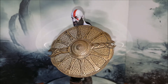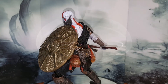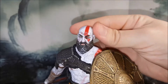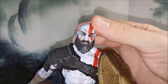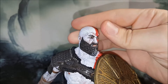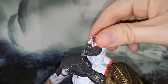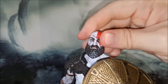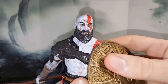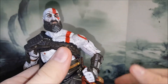He looks absolutely phenomenal and we're going to take a look at all the accessories and all the details NECA managed to cram in for $25. Starting with articulation: the head doesn't have a lot of articulation, but look at all that detail — look how well those eyes are painted and look at the facial expression and all of the facial features. Sometimes I'm simply flabbergasted by what NECA can do for such a low price point. The head only gets a swivel, a little bit from side to side, and that's pretty much it.